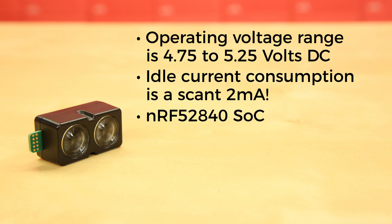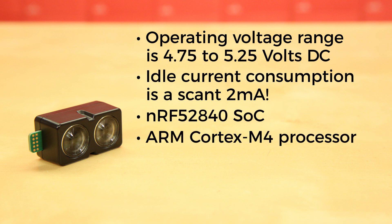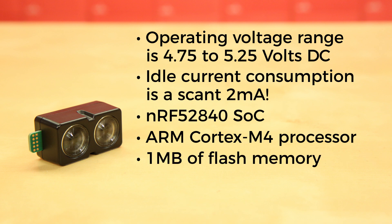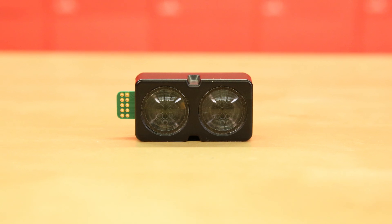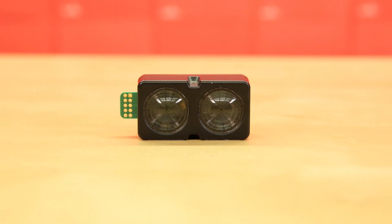It also houses an NRF52840 SoC from Nordic Semiconductor. This pairs an ARM Cortex-M4 processor with 1MB of flash memory and 256K of RAM. The included 2.4GHz multi-protocol radio and S340 soft device support ultra-low-power wireless technologies including Bluetooth 5LE and ANT.